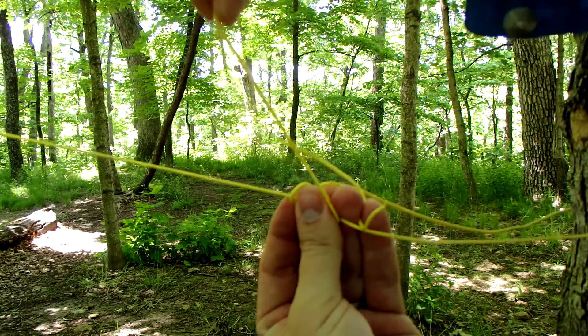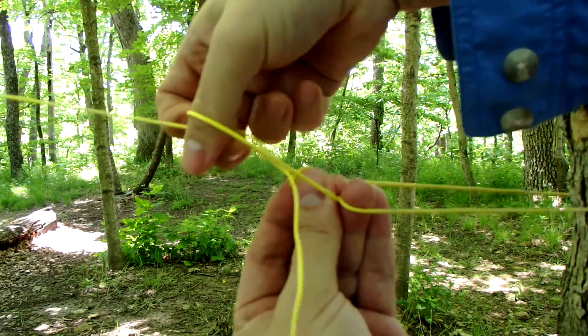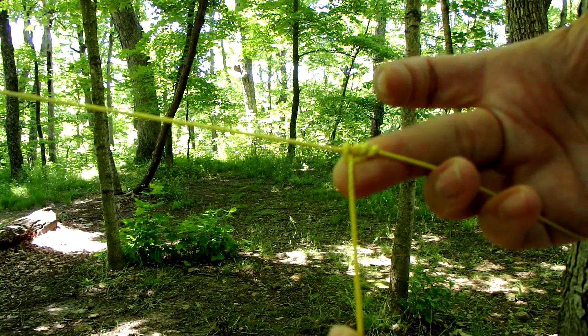Then you're going to put your thumb in there, come around on the outside of your guy line, and then come back up through that loop that you just made. When you tighten it all up, you're going to get something that looks like that.